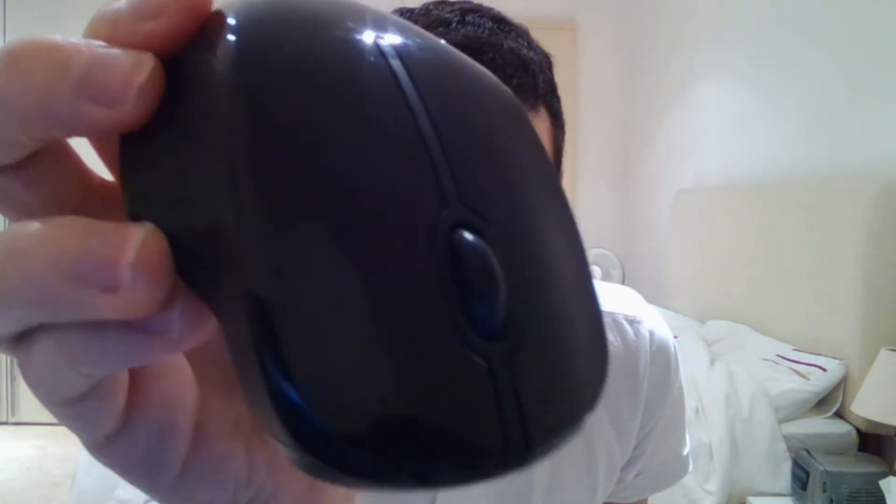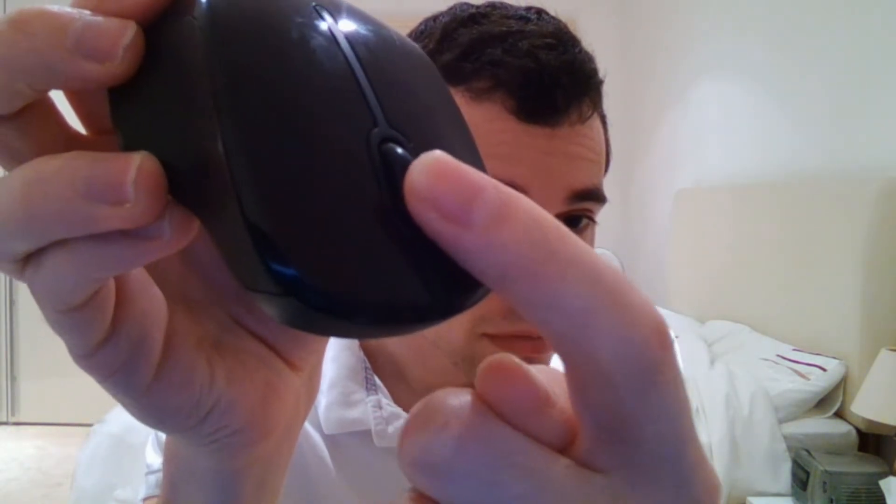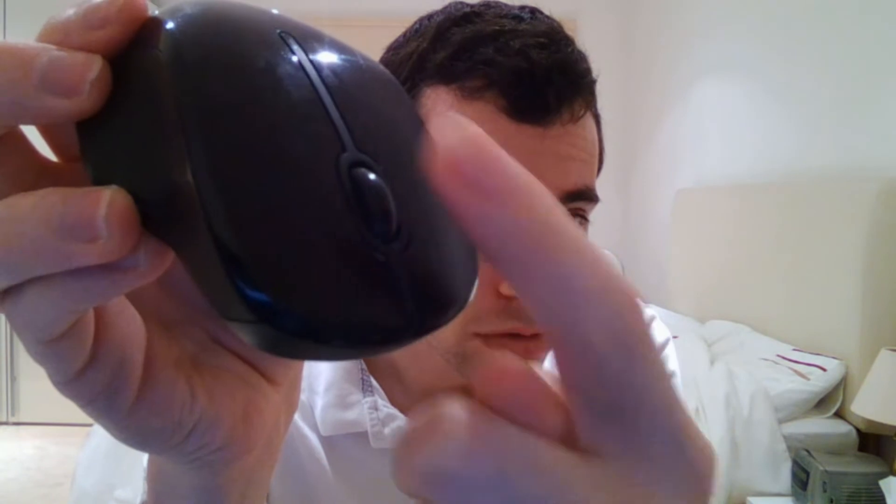Now I'll just give you a slightly closer look at the mouse so you can see it firsthand. So here is like a wheel — I don't know what it's for, but I think it's like a stress reliever. So you just go like this and it relieves stress. I can feel lots of stress has been relieved just by doing this. So that is the useful function of this mouse.